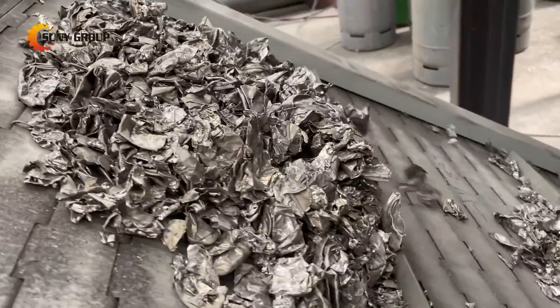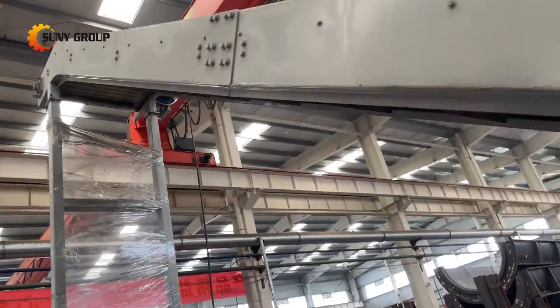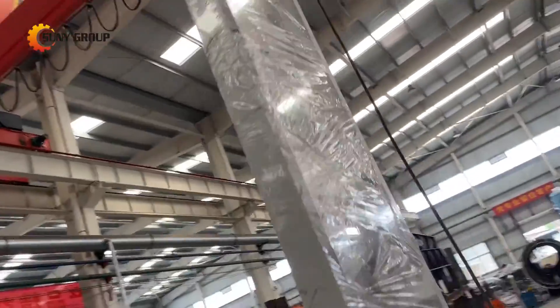As a result, not only can we recycle the metal part of the cans but also effectively handle other hazardous substances, minimizing the environmental impact.